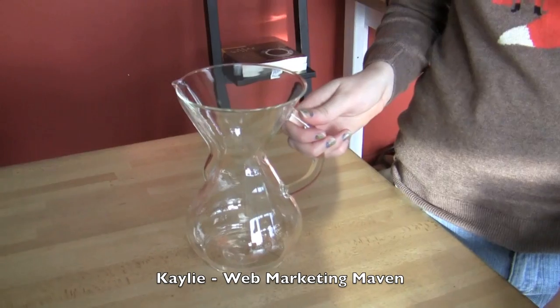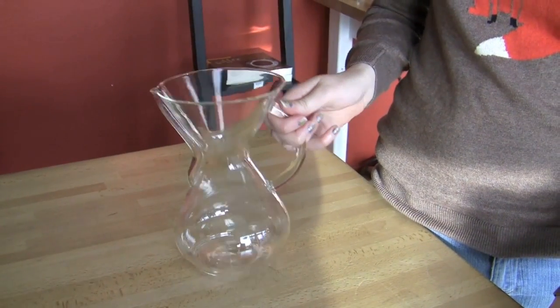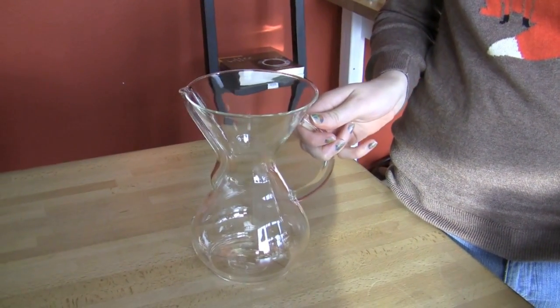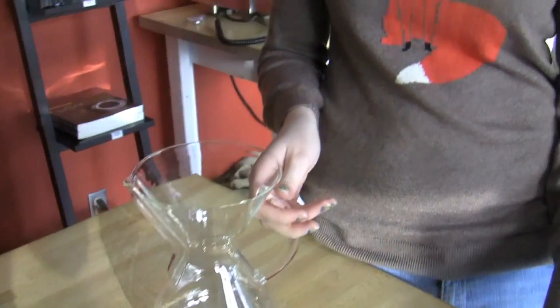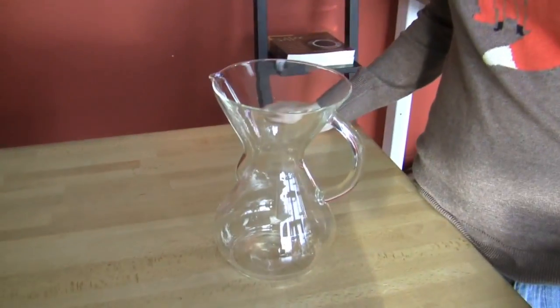I chose the Glass Chemex with handle because it makes great coffee and, of course, is very beautiful to have on your counter. Why did you choose the handle version versus the one with the wood collar? Because personally, I think that the handle version is prettier than the one with the wood collar.